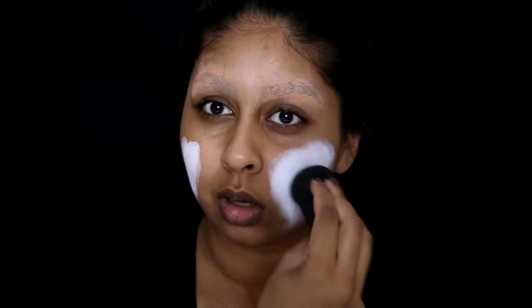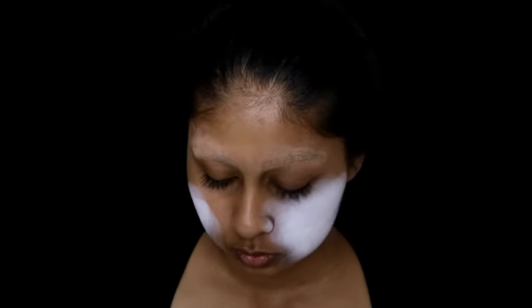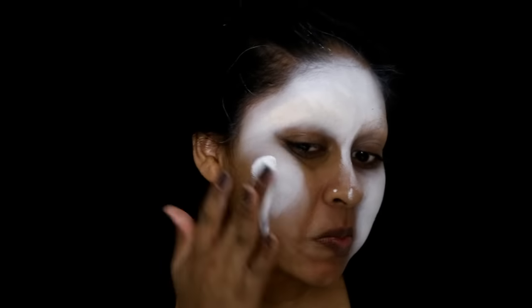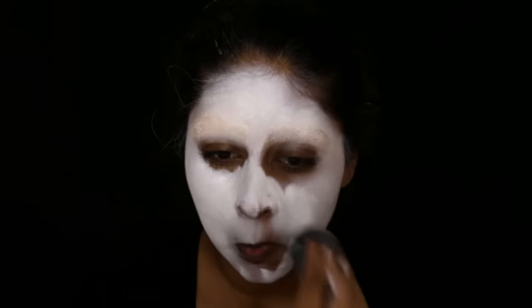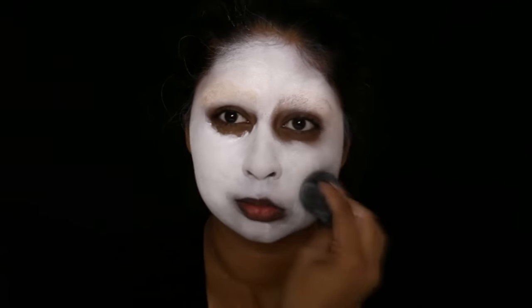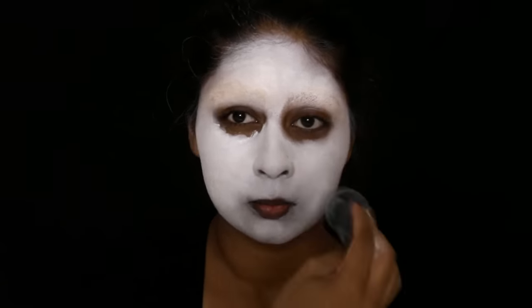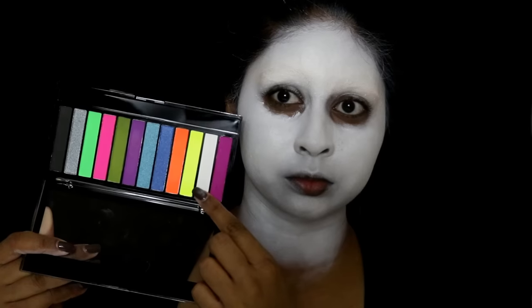I'm using the Meron clown white face paint - it's super pigmented, I was really happy with the pigmentation. You just need to warm it up in your fingers because it's quite tacky and hard to blend sometimes. I'm applying it with my fingers and then blending it all out with my beauty blender sponge.